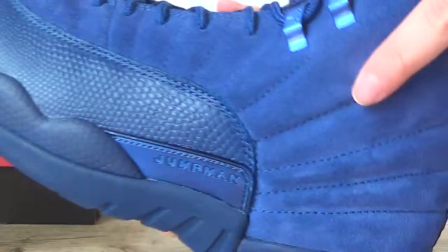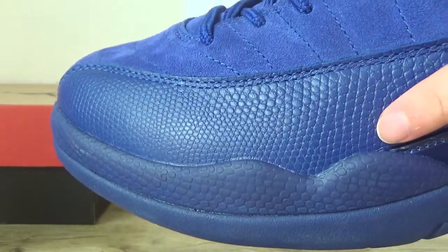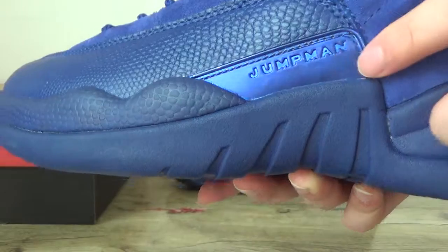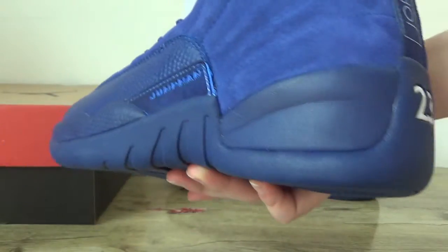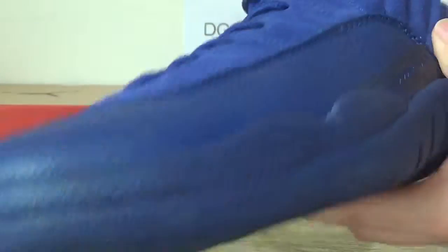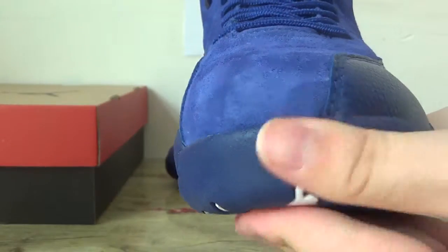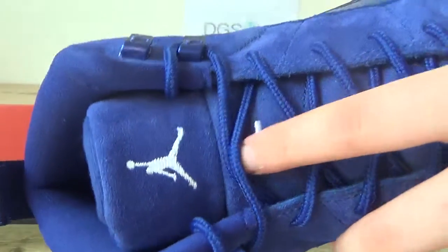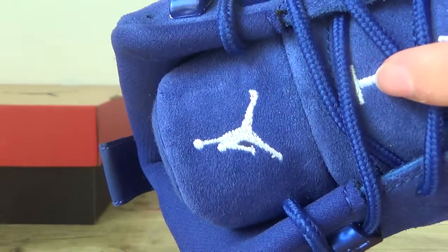You can check the vamp, this is the seat, and also here you can catch the leather and the Jumpman logo on this side. Check also here — very nice quality. Check around to the top, the bows, and the number 23 on this tongue, and the white Jumpman logo.